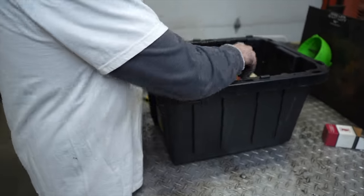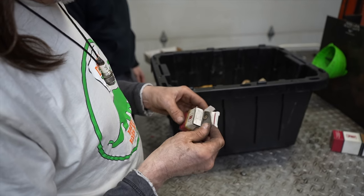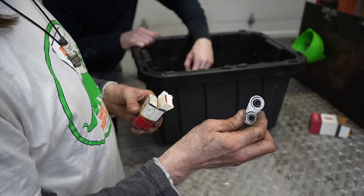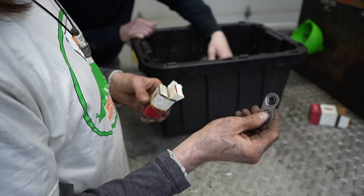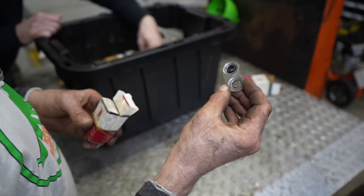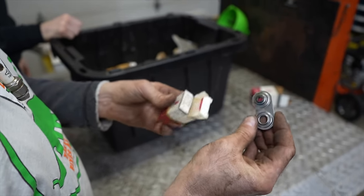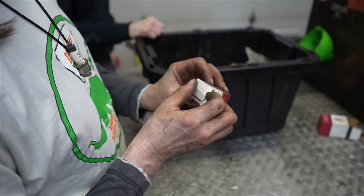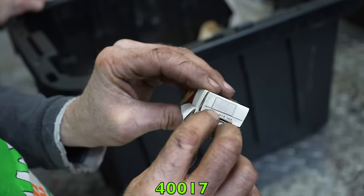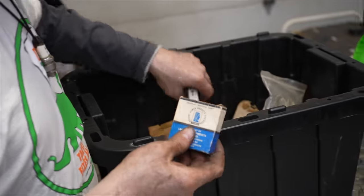These parts are for the big overhead valve single cylinders — the OH130s, 13 horse, 14 horse, 16 horse, 160s on big garden tractors. This is the intake seal for the valve, part number 40017. Got a couple of them — maybe a grass rat out there needs them.